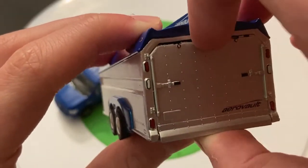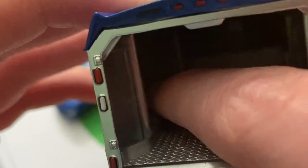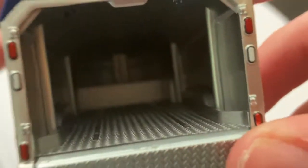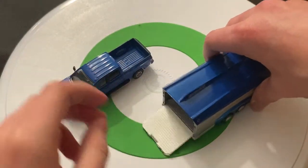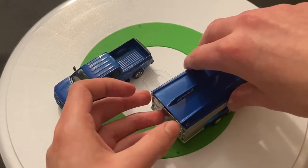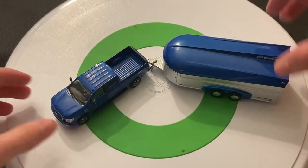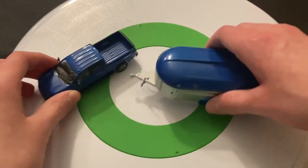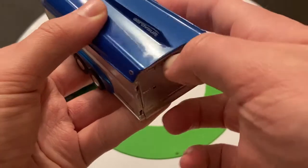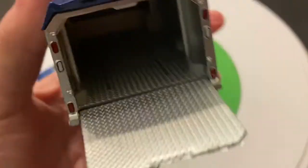I definitely like the curved figure of the AeroVolt trailer. I can open the back door here. There's the inside — I can see inside of it, and I would assume a car fits in there. Let's see if we can get the Ford to fit in there. Yep, fits in there just fine. And that's how it hitches onto the truck. You could probably fit decent-sized cars in there, though probably not too long.